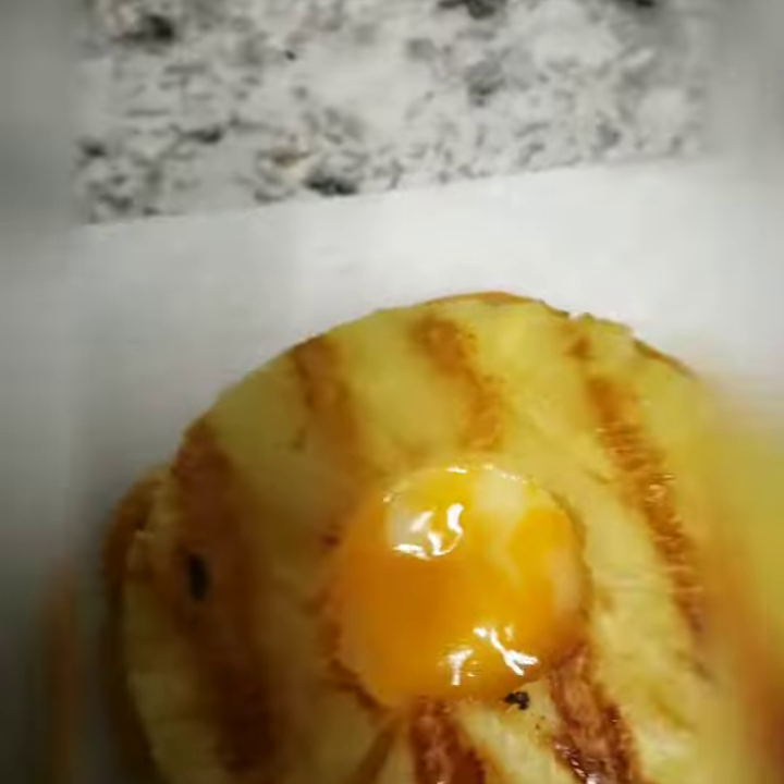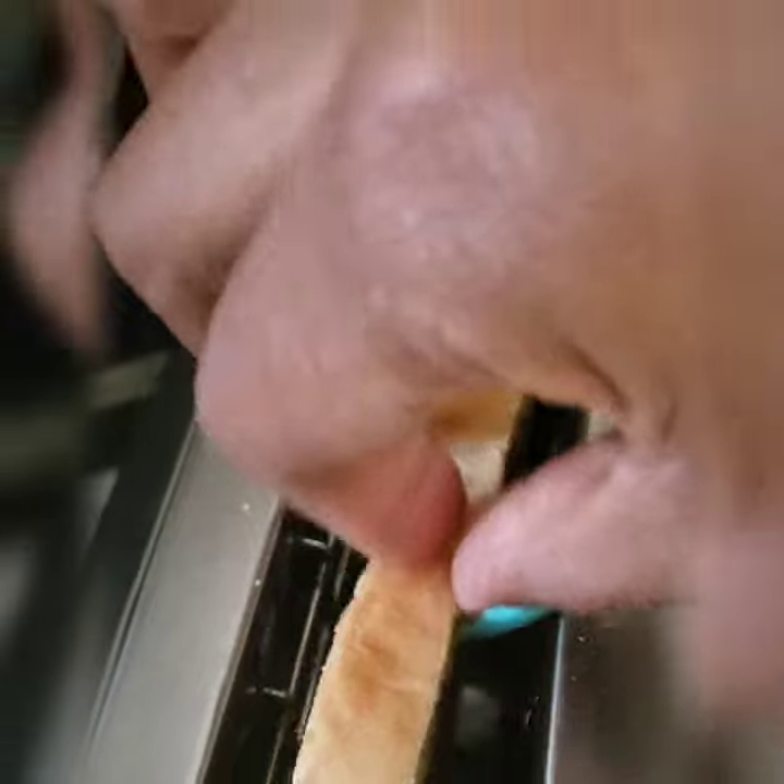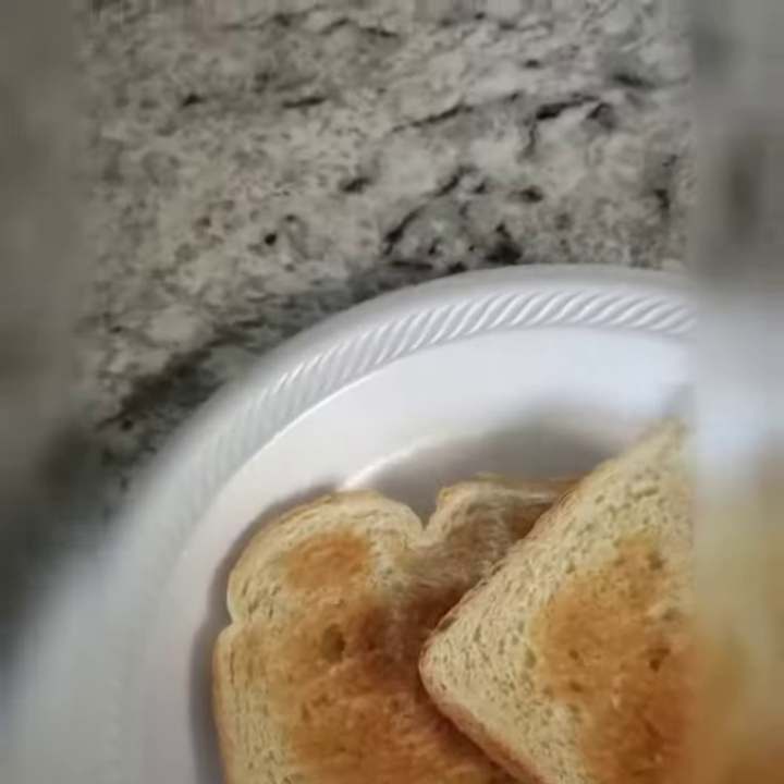Top with the grilled pineapple. Let's get our bread and get our favorite dressing — we're going to be using mayo.